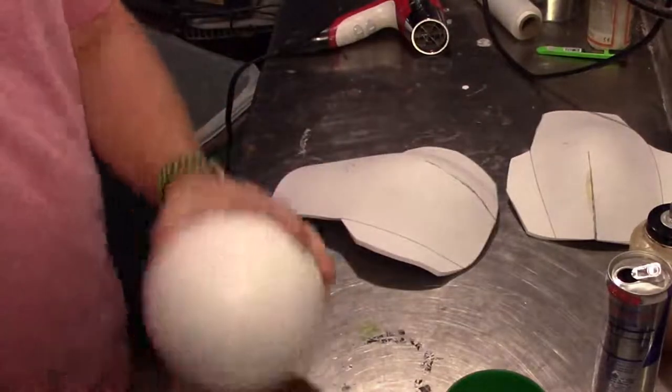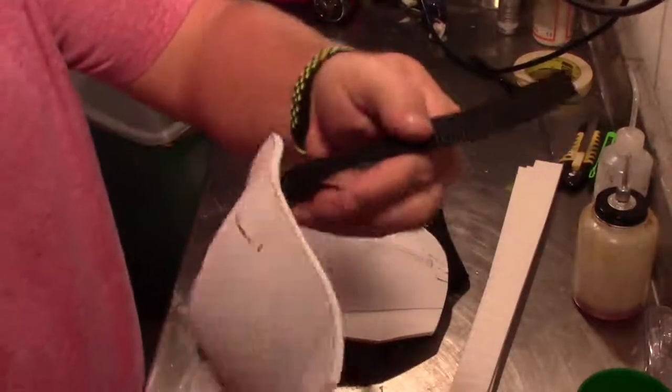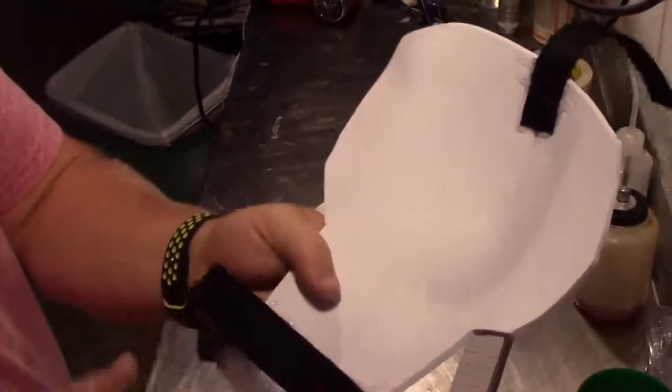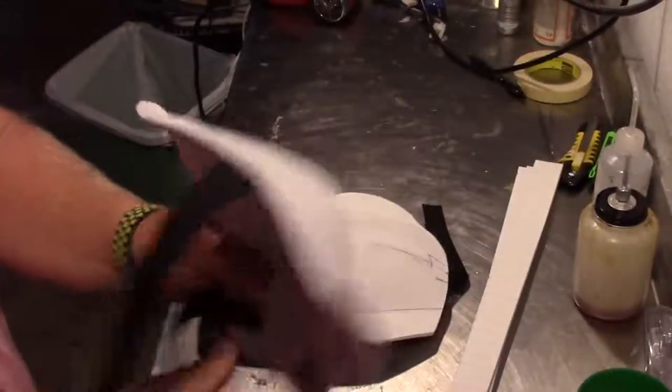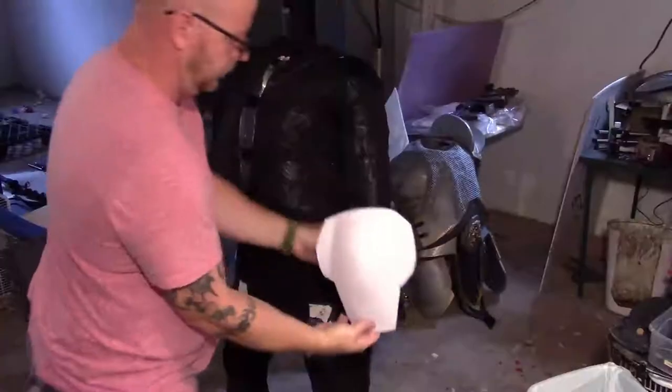Now that everything is done and it's in the shape that I want it to be in, I'm just going to add some strapping. That's going to strap it to the chest piece, and the bottom piece is going to wrap around my arm. It's not cut yet but I will cut it and add some velcro on the bottom part so it can be placed on and taken off of my arm a little easier.